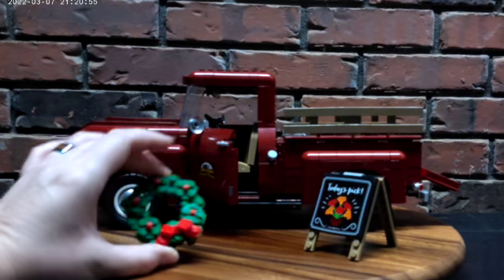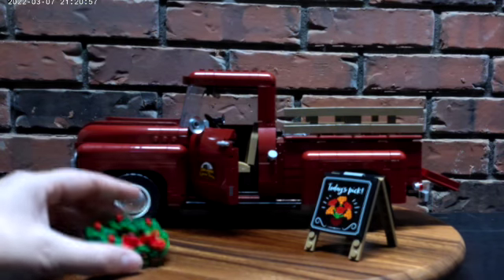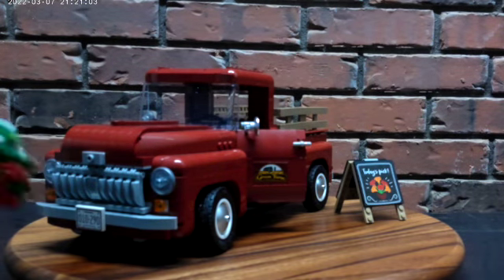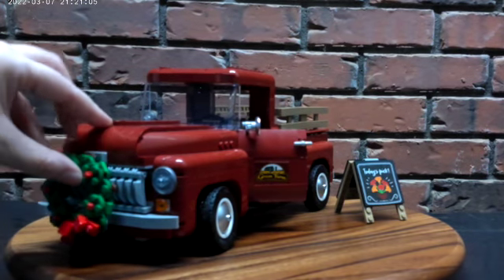And we have a nice Christmas wreath that can attach to the front of the truck, at which point we can celebrate all the holidays.